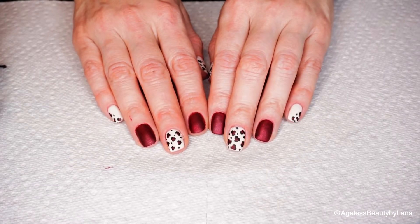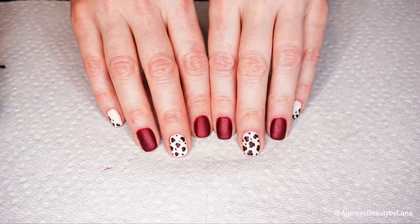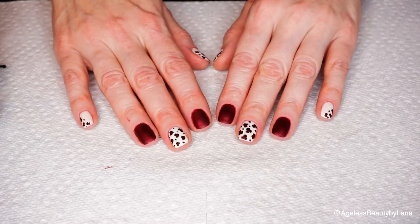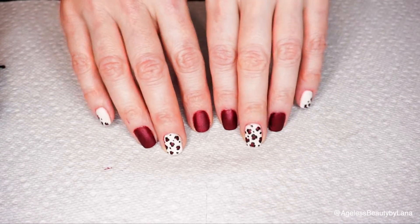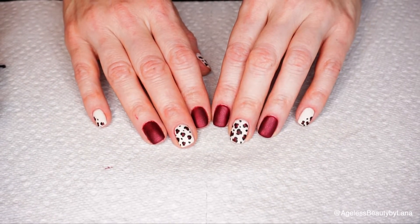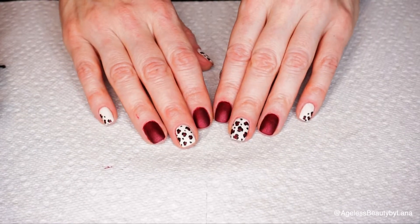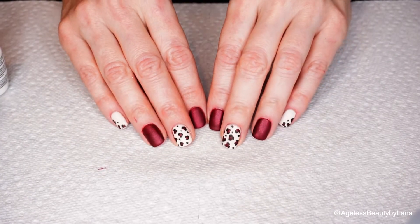Hey guys, welcome back to my channel! Today's tutorial is going to be on my fun cute leopard print nails. I think leopard print is so in style right now that I wanted to do something fun and cute, and I was also using gel colors — I've never done nail art using gel colors before, so I was really curious how it was going to turn out. I think they turned out perfect; I love the way they look.